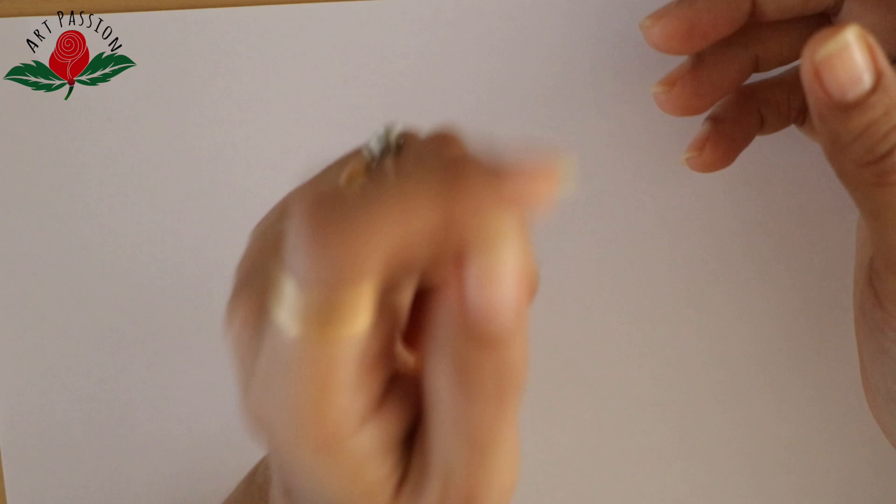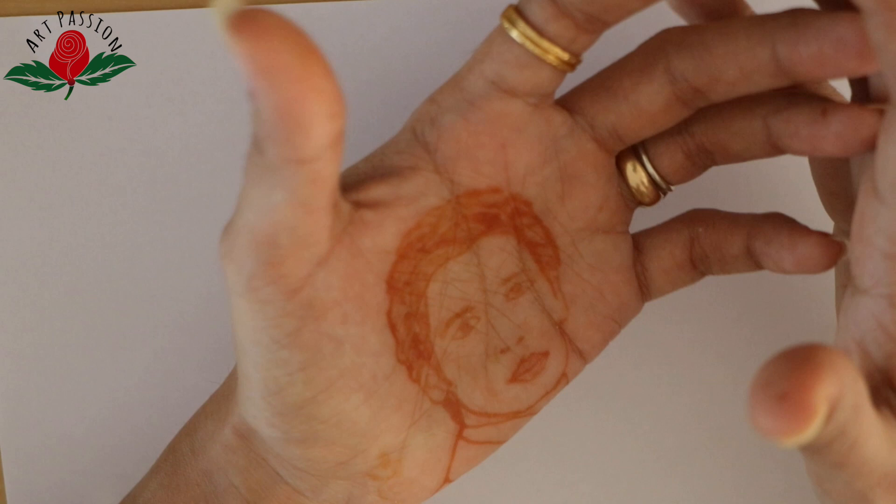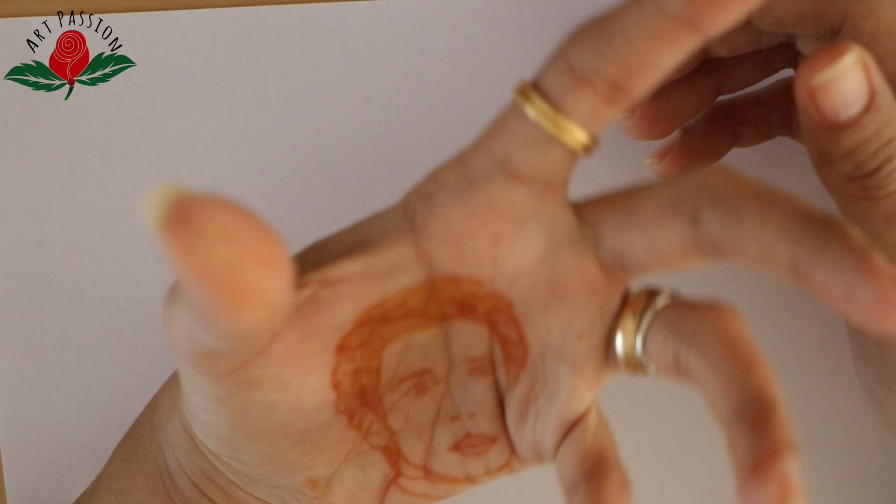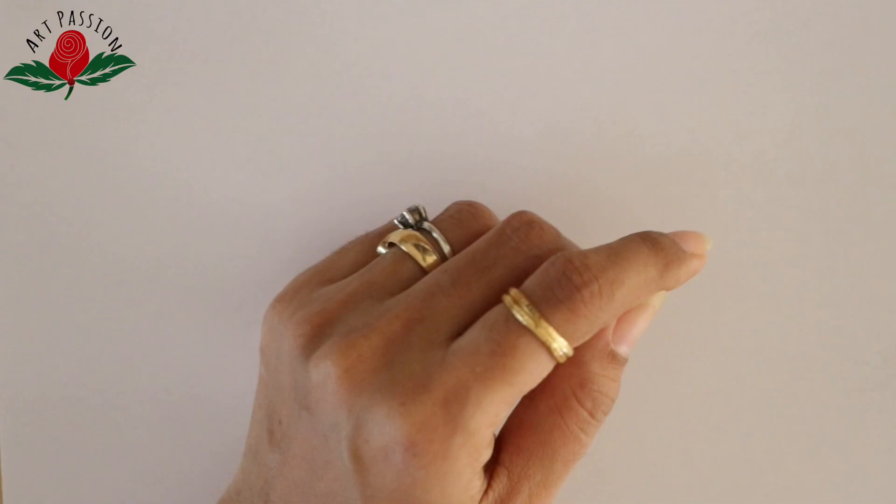I thought that if you could guess it right, I would definitely share this trick with you. So you should thank Hina Ka because she guessed it right. I had promised myself that if at least one person guessed it right, I would share this trick with all of you.